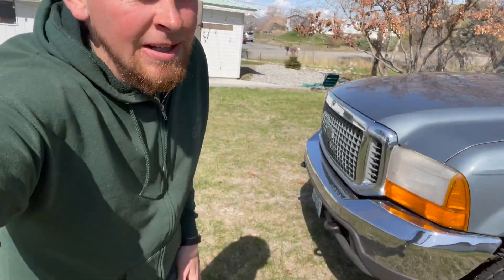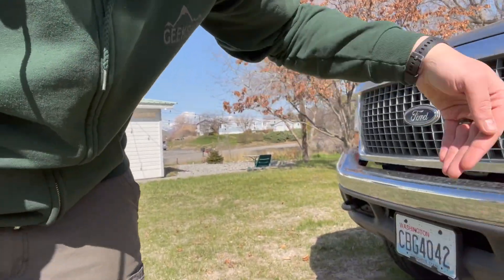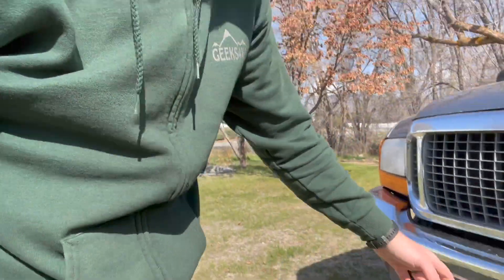You know what else really sucked? The front bumper. If you look really close, you can see that we bent the whole bumper down. We bent all these mounts and everything. It just stuck out a little bit too far and was a little too weak on the front. The cutting and everything worked really well, but the bumper sucked. It's time to build a bumper.